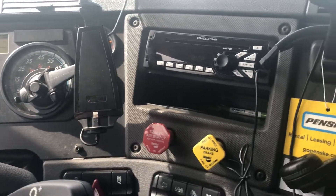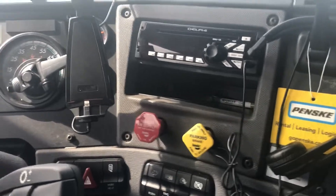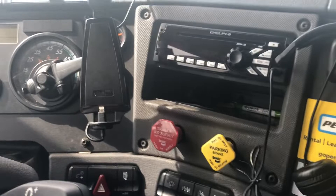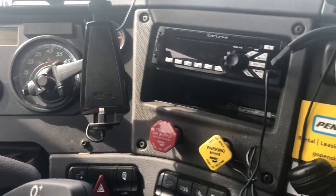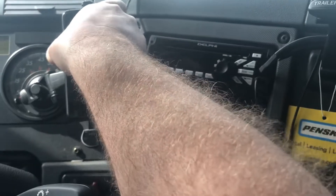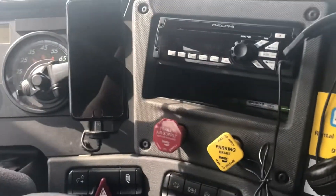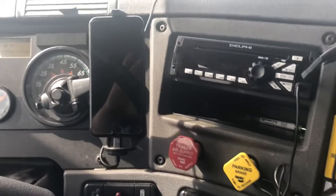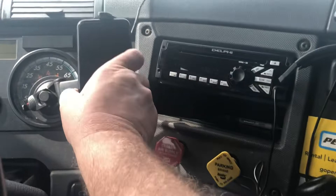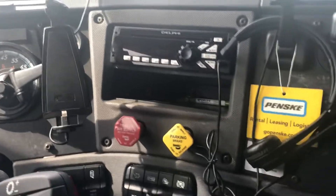Excuse my mess of wires. I'm showing the different phone cradles that I have that charge the phone. This one that I'm focused on is one that I've had for a few years now, and I really like it. I believe they stopped making it. You put it in like that, and it charges the phone — one-handed operation, phone in, phone out. So that's pretty cool.